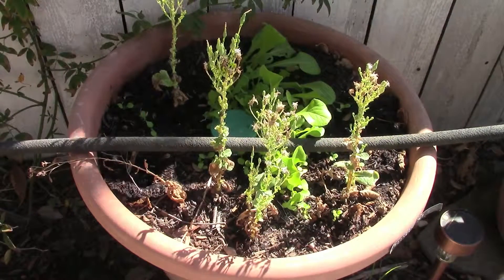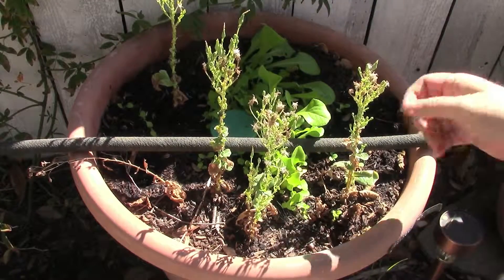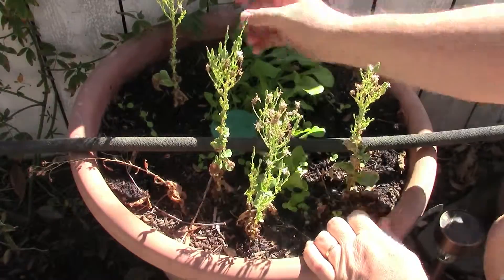Now, I'm pretty happy here. It appears that our self-seeding lettuce has actually worked. You can see back here, we've got a nice set of greens popping up in the back.